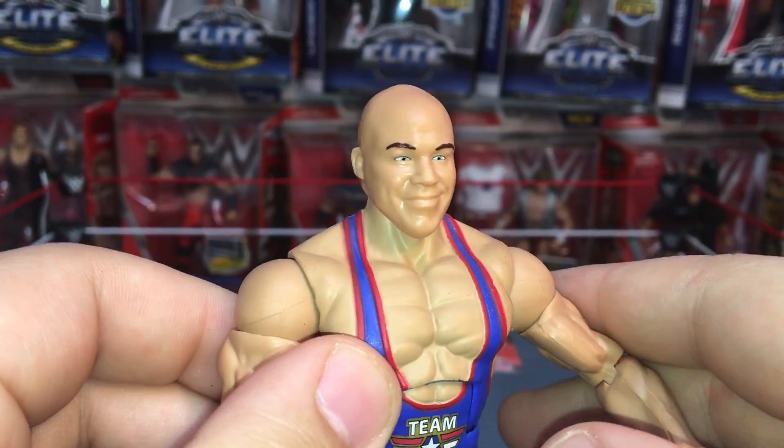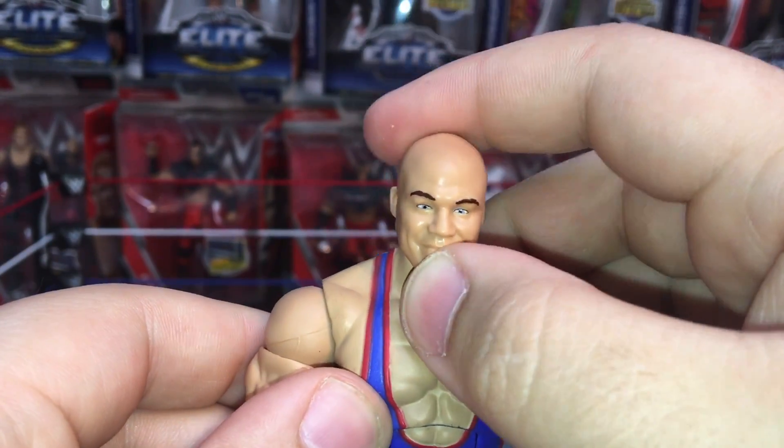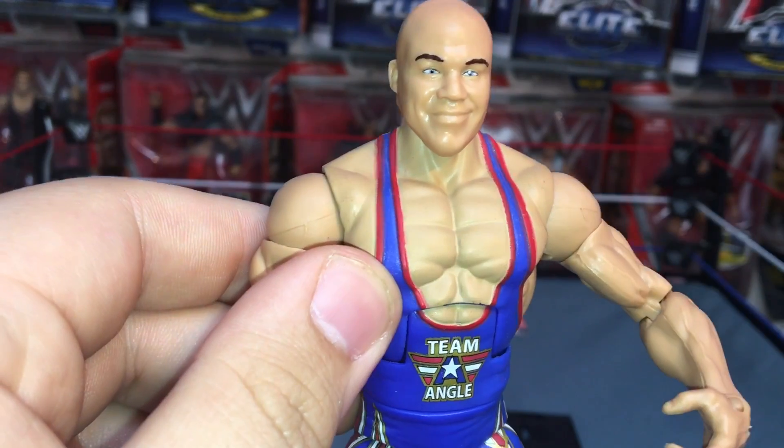Let's look at the head sculpt. I like it, I like it a lot actually. The head sculpt is on point, it looks great — no complaint whatsoever.